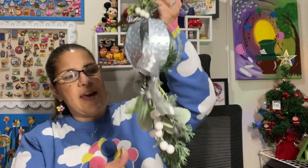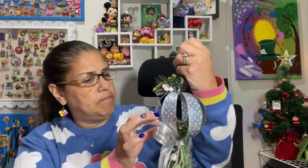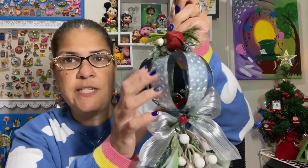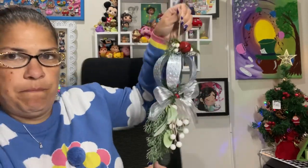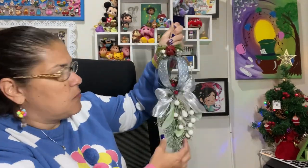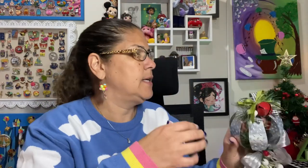This is the mistletoe, and isn't that gorgeous? It is in this metal ornament-like ball, but they've decorated the top, the center, and then the mistletoe hanging. If I hold it back a little bit, you can see the whole thing at once. That is beautiful. I don't normally hang mistletoe — I've never bought or had something like this — so I'm going to figure out where I can put that in the house.